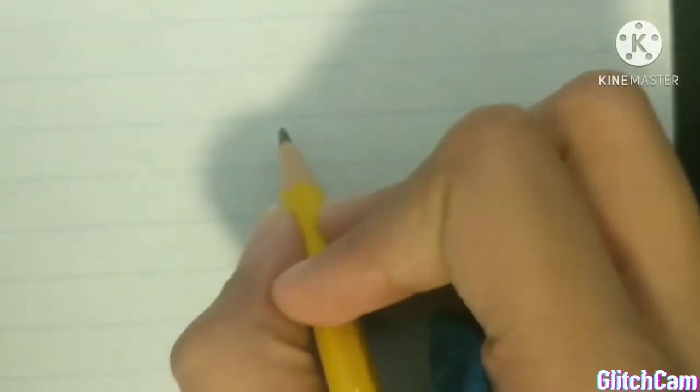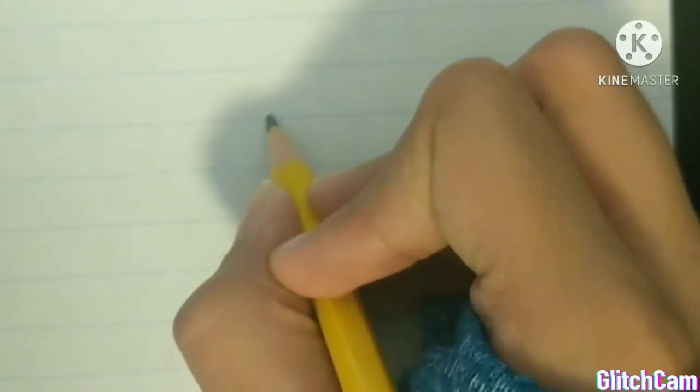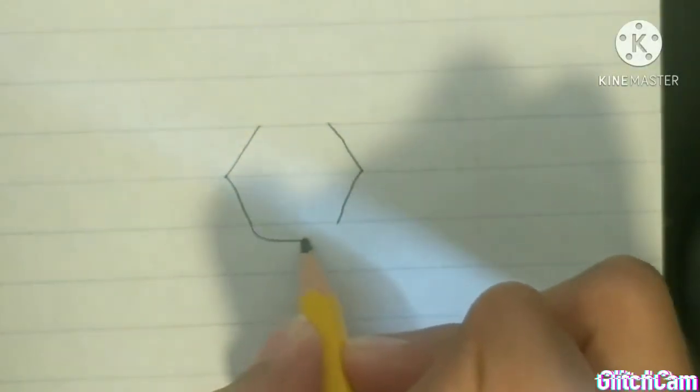Okay guys, so the first thing I made was a muffin. I don't know why but I just decided to make this, so hopefully you guys like it. I started out with a geometrical shape because that's what the base of my muffin I wanted it to look like. Now I'm just going to be erasing the sides so that my muffin kind of has a more muffin shape.